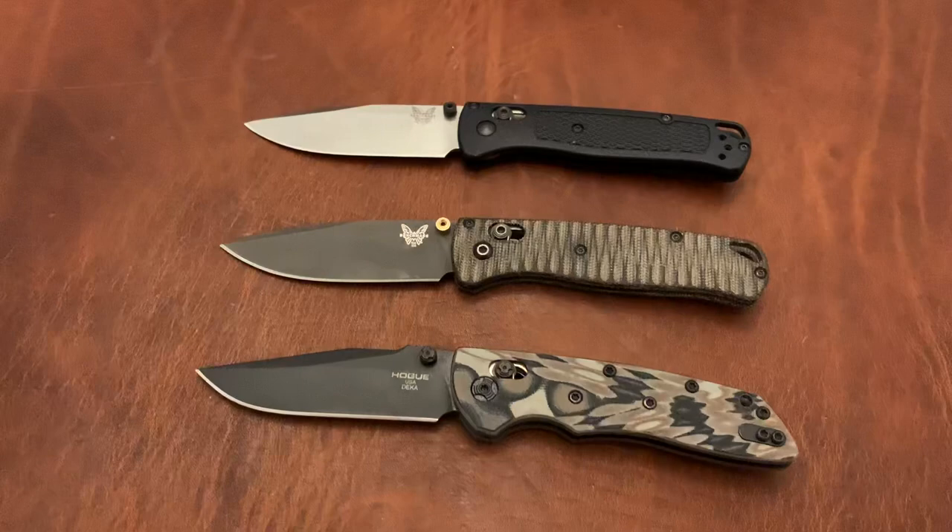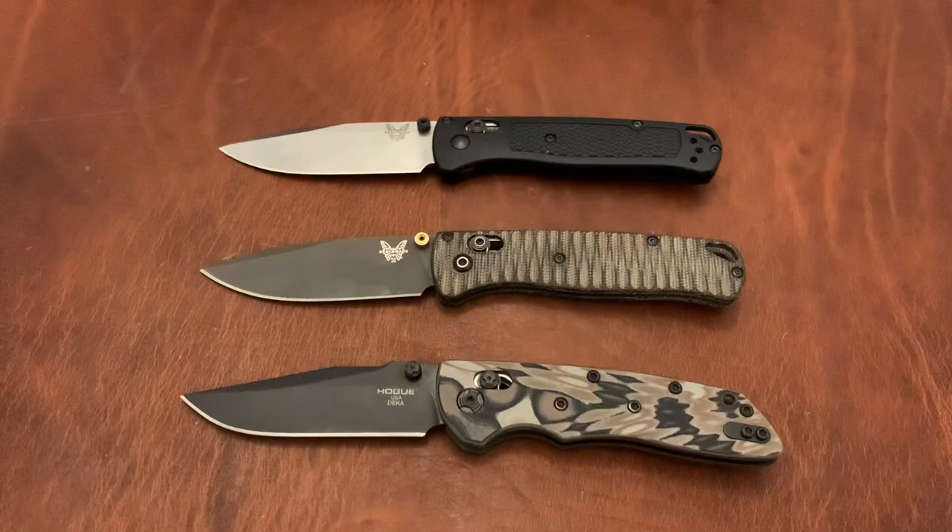For durability, the Hogue Knives Deca gets a 9 and the Benchmade Bugout gets an 8. The Hogue just feels more durable, more solid, and less flimsy in every way — though I want to be clear the Bugout is not flimsy.